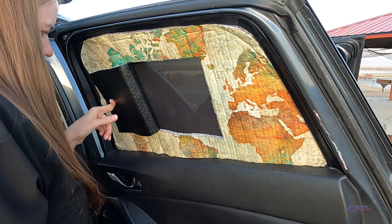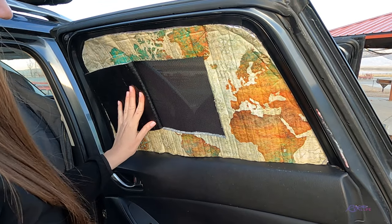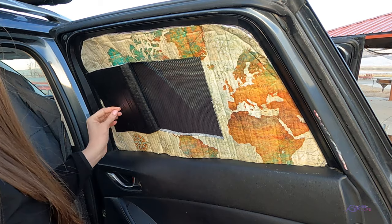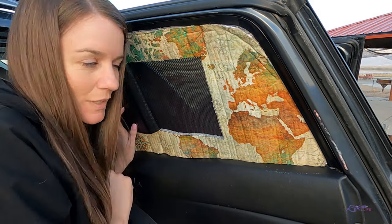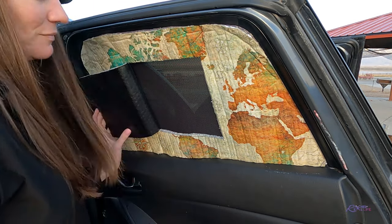I could get something to keep that open — Velcro, maybe just for the window, not to keep the Reflectix up. And yes, here we have it: a little window to see out for any creepers and to let some air in.